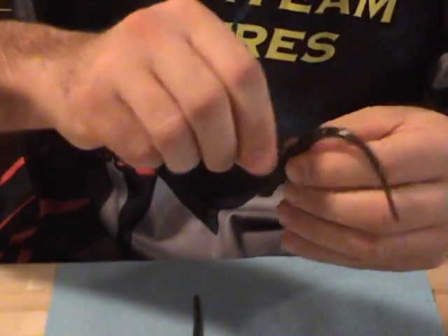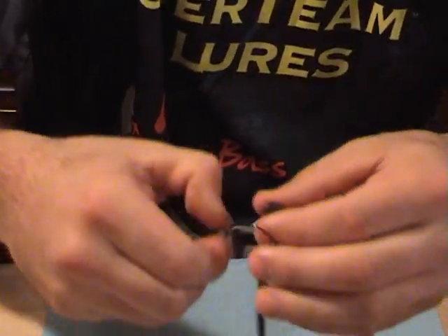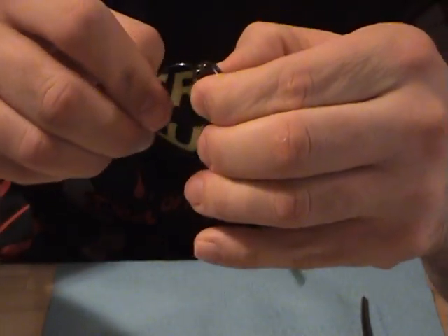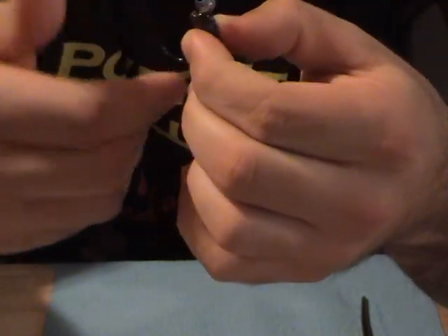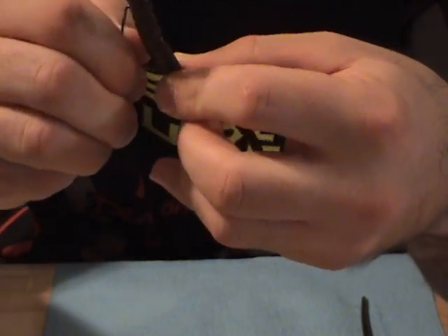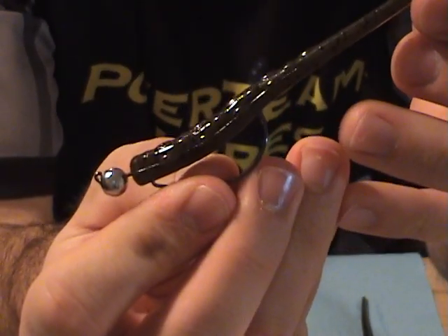My favorite way to rig it is on a shaky head. This is an Owner Shaky Head, 1/8 ounce weight, 2/0 light wire hook. Line it up. It's great on a shaky head.